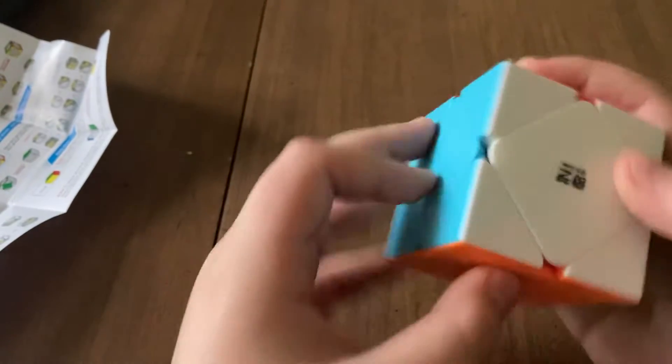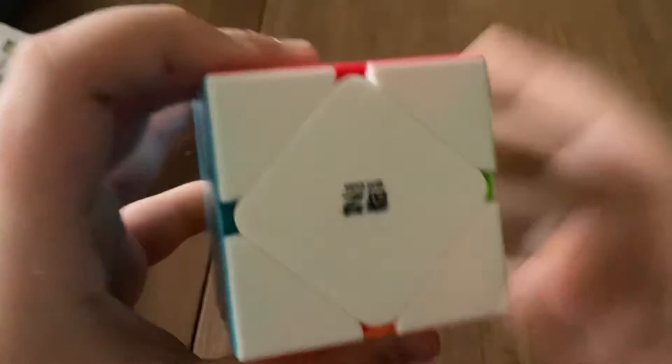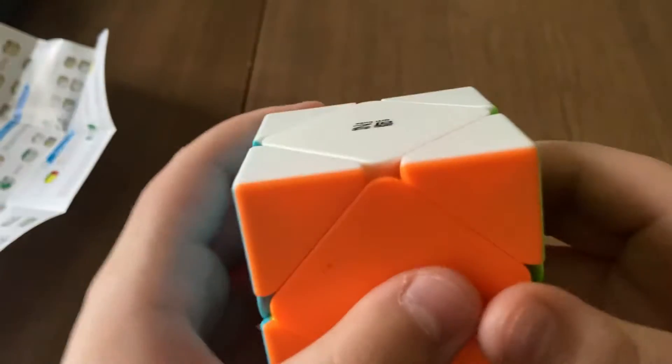And as you can already guess, it's from Qi, my favorite brand. They're the best budget cubes. Go check them out, please.